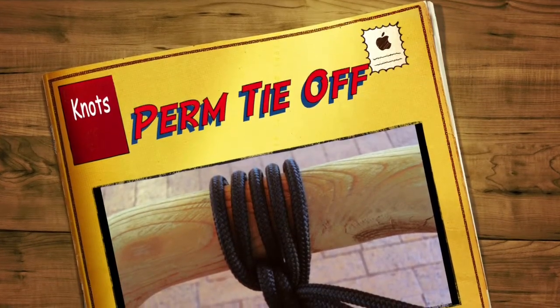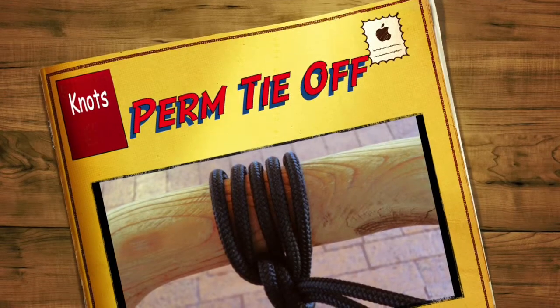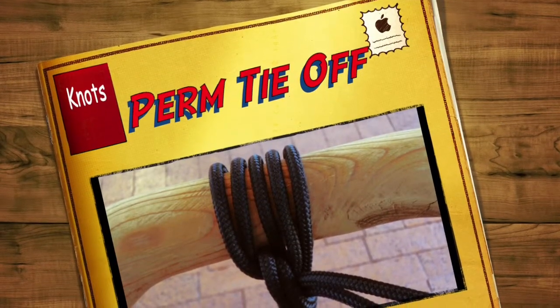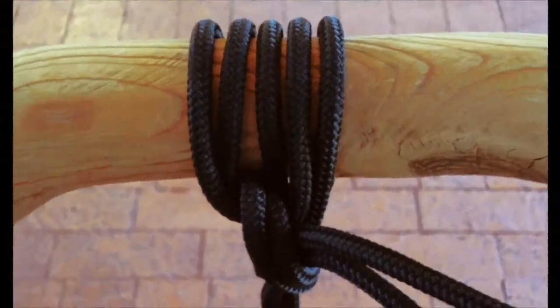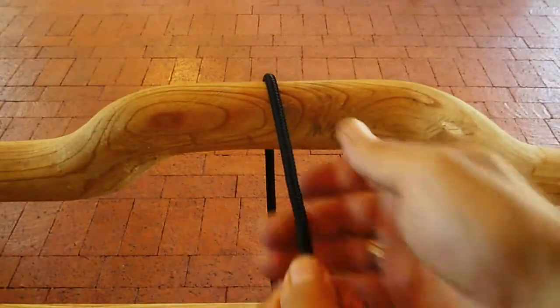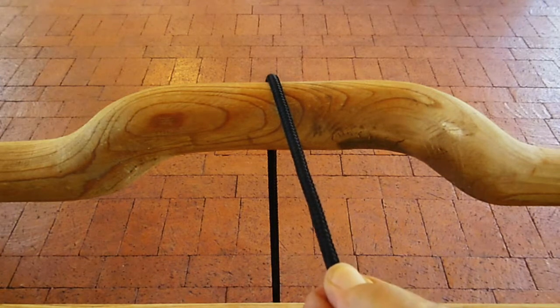If you're lucky enough to be working on a stage, you're probably going to have to tie things up from up high. Usually the perms have a rail that you can tie to. What you do is pull the load up until you get it where they want it.